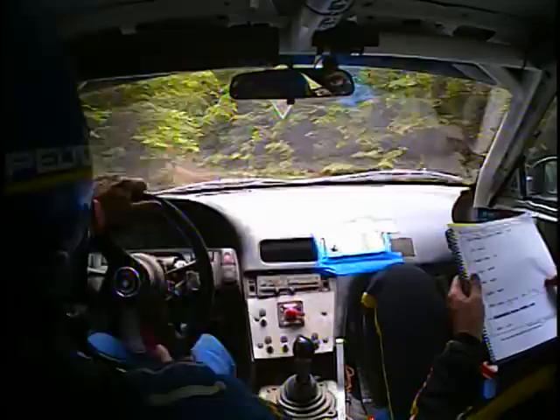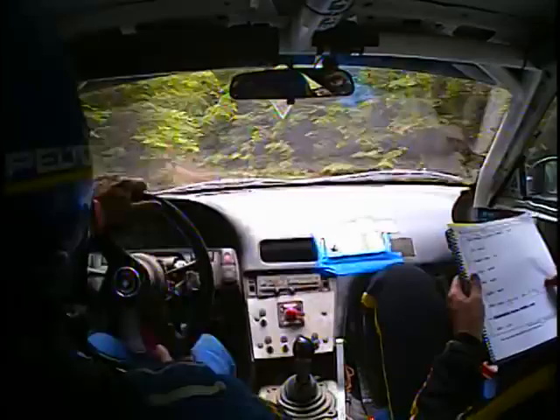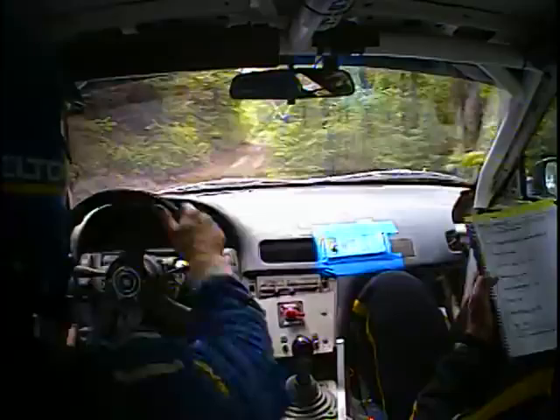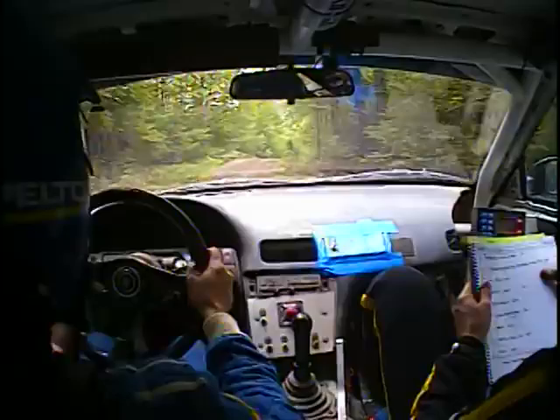40. There's a 40 caution. Right 5 over Crest, and left 3. This is a big one. Left 3, 40. Right 4 plus, 100. Right 5 short over Crest, into left 6 short, 70. There's left 6 short, then 70.